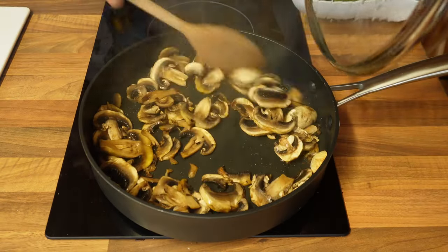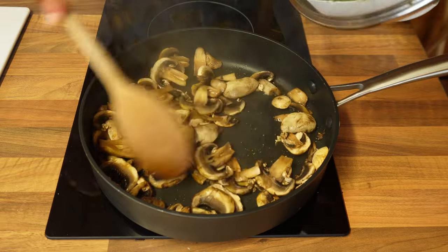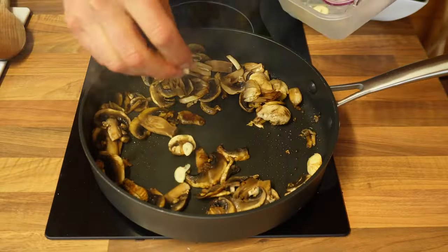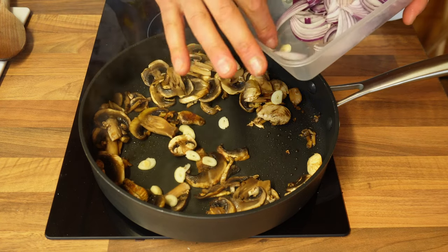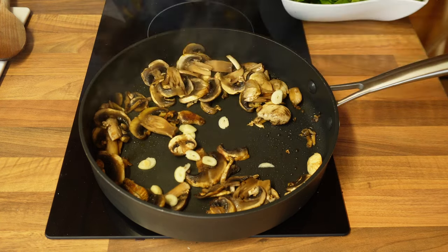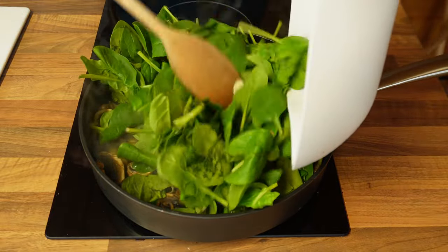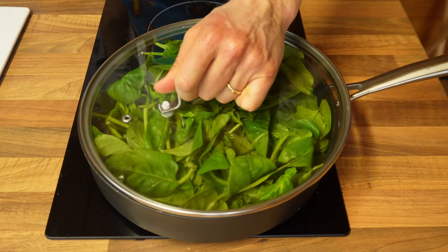After a few minutes the mushrooms are partly cooked — especially as I put the lid on, they cook considerably faster — and I'm going to add the sliced garlic. I didn't add it earlier because I didn't want to burn it. Mix it and add the spinach at the same time, then put the lid back on for a few more minutes.